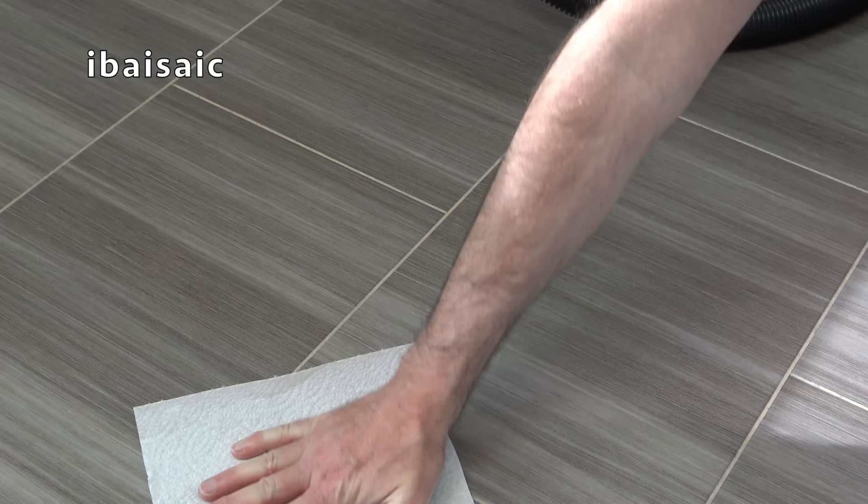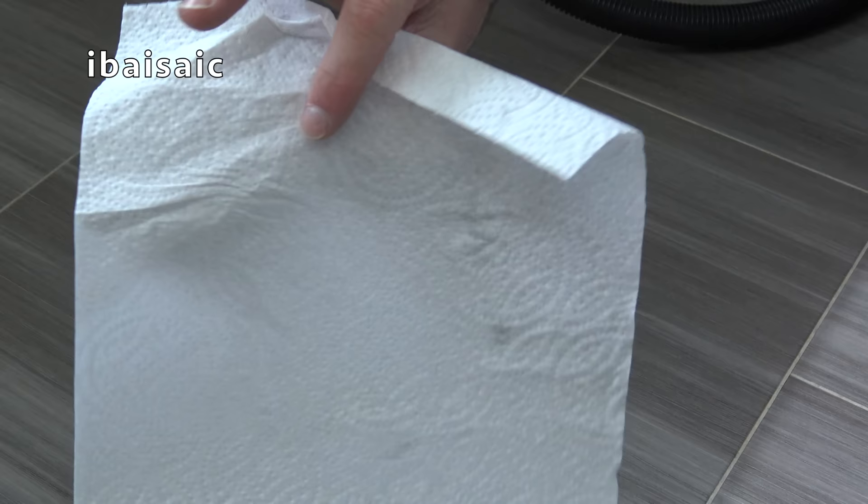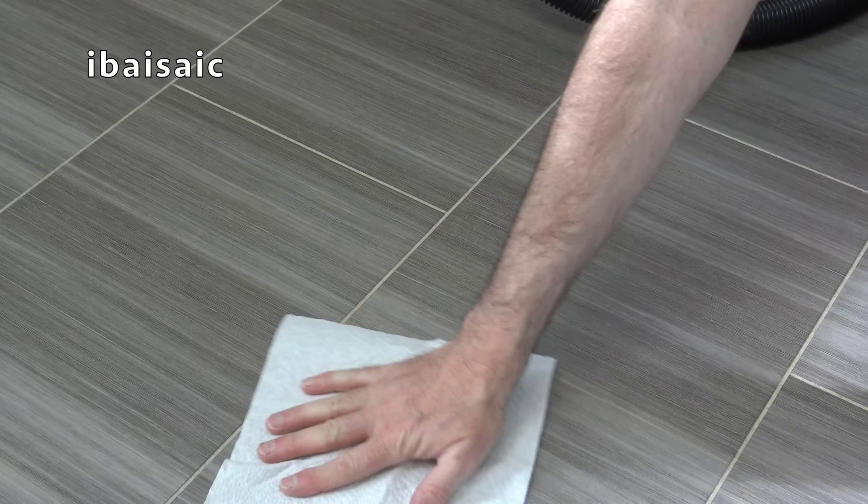Using the squeegee nozzle, the floor is left almost dry — it's not bone dry, just a few drips of moisture. But really the floor would be dry in about two minutes using the squeegee nozzle.